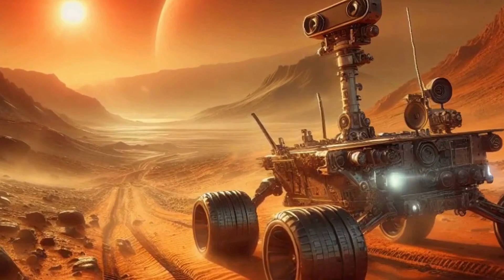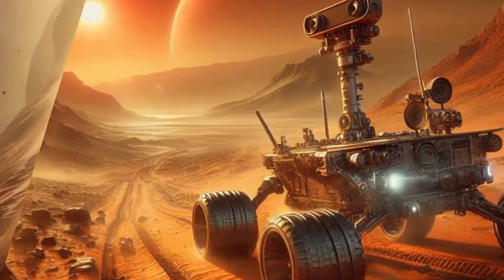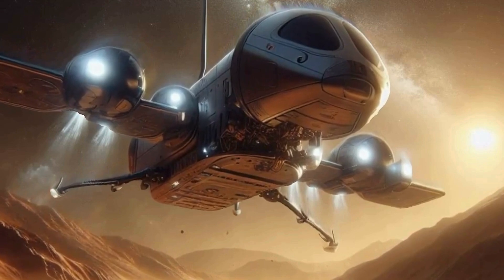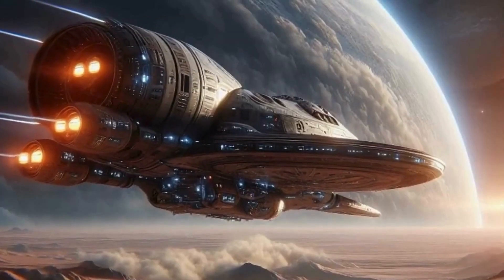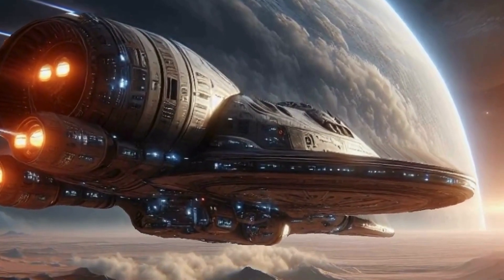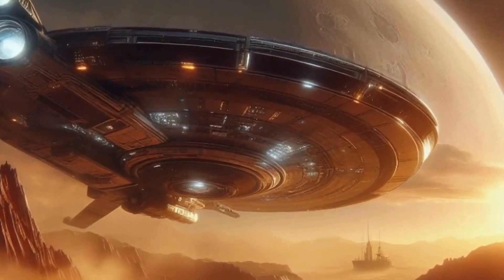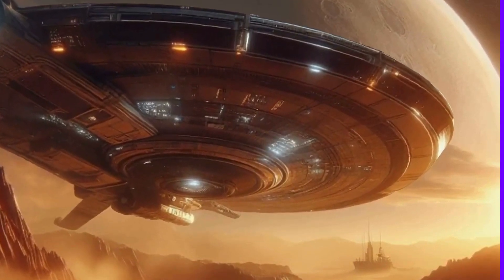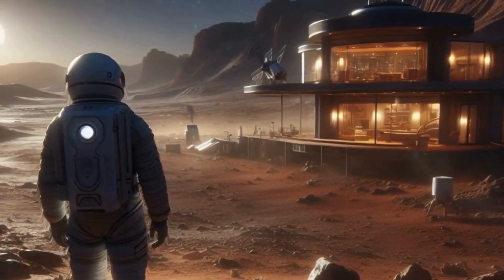It's a collaborative effort that transcends borders and politics, reminding us that humanity's destiny lies among the stars. So there you have it, folks — building a human colony on Mars is no walk in the park, but it's a journey worth taking. From terraforming to 3D-printed habitats, from hydroponic gardens to interplanetary memes, the possibilities are as vast as the cosmos itself. Thanks for joining me on this cosmic exploration. Don't forget to like, subscribe, and share your thoughts in the comments below. Until next time, keep looking up, because the stars are calling us home. Safe travels, fellow Martians!